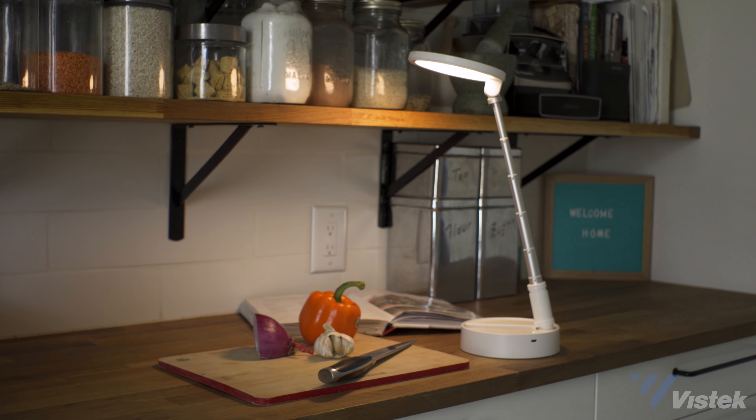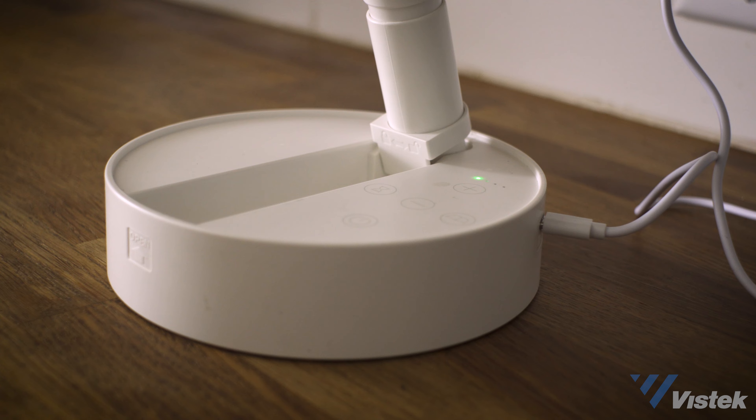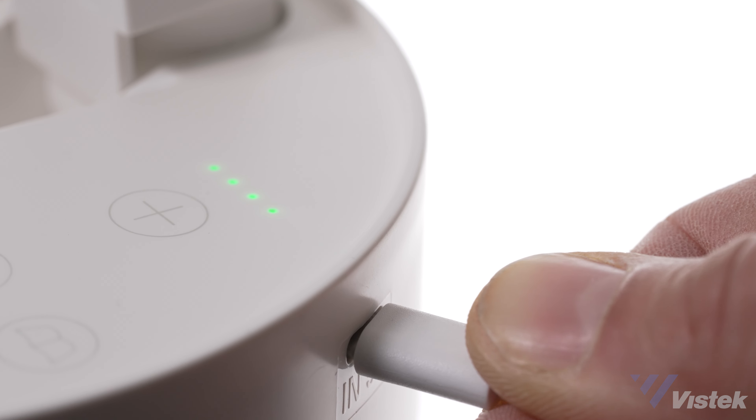When it comes to power, the battery lasts about two and a half hours at full power. It takes four hours for a full recharge, but if you're using it all day, you can simply plug it in and it will also charge while it's on.